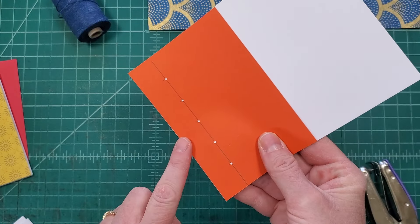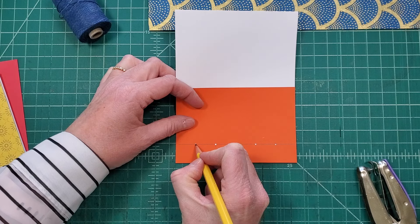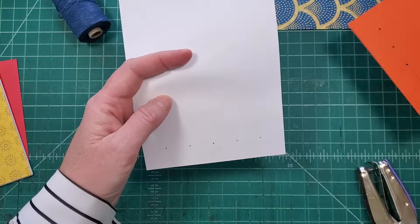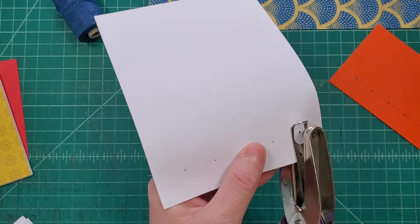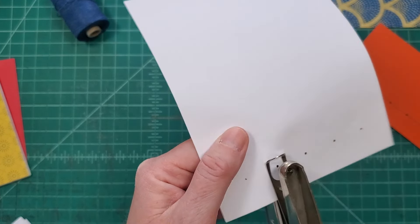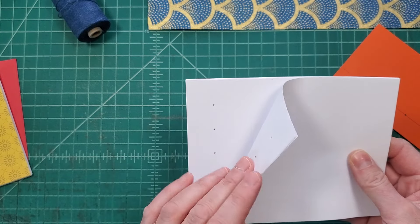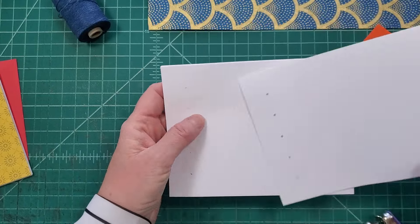Now that we have our template, I'm going to take my pages — just a couple of sheets at a time, three sheets of paper. It's a really nice thin text-weight paper. If this is your first time doing this binding, I would recommend working with a nice thin paper just to get the hang of it. I put a little pencil dot in each hole and I'm going to do the same thing I did with the template — get everything lined up and then punch my holes through. I always try to keep pages in order of how I punch them.